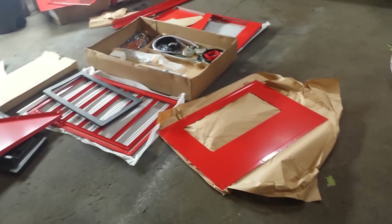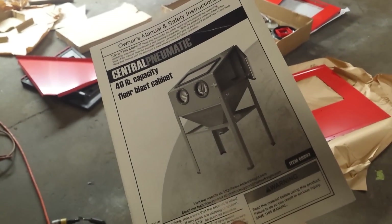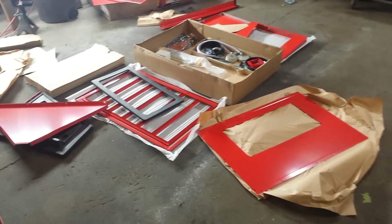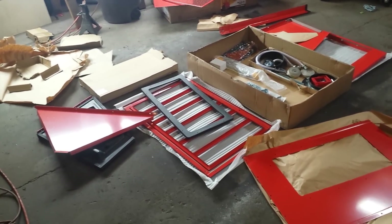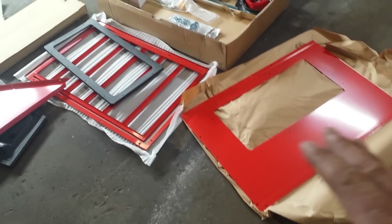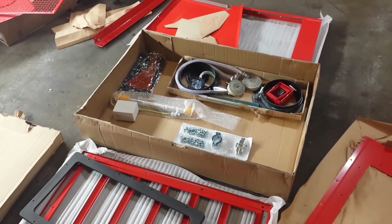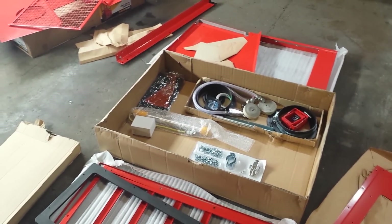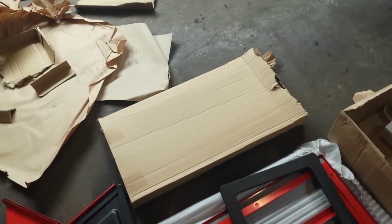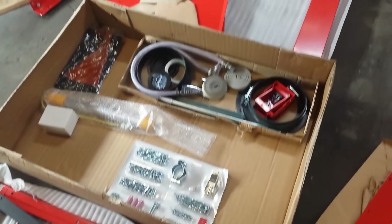Okay, so here we are — got everything laid out. I have my factory instruction manual right here. I'm not going to throw it away; I'm actually going to use it to compare notes with what Mike tells me. We've got all our panels here. Everything looks complete — I was pretty satisfied with Harbor Freight's packaging. I didn't see any issues that could result in loss of parts. The glass for the window is packaged with styrofoam and looks well protected, and all the parts, bolts, and whatnot are right here.